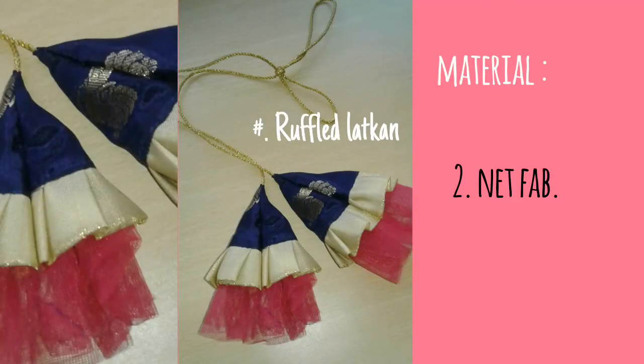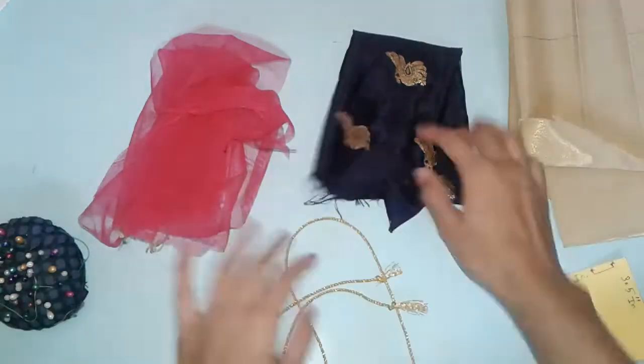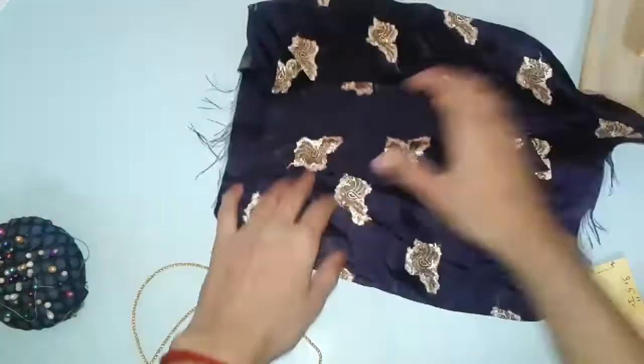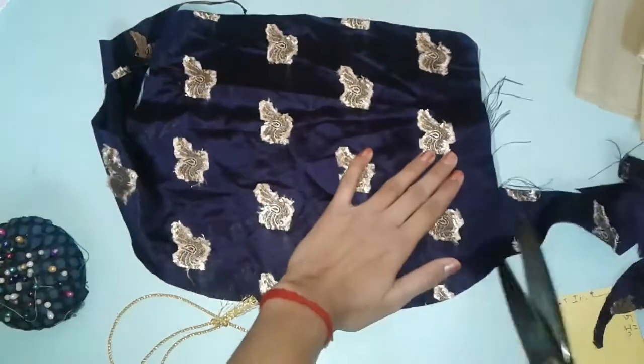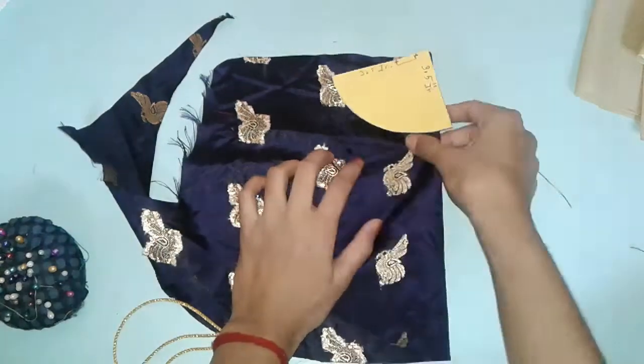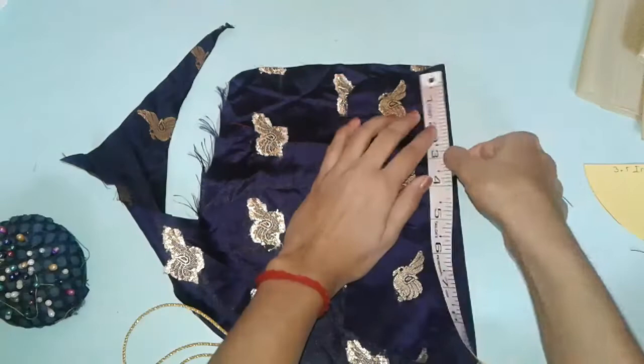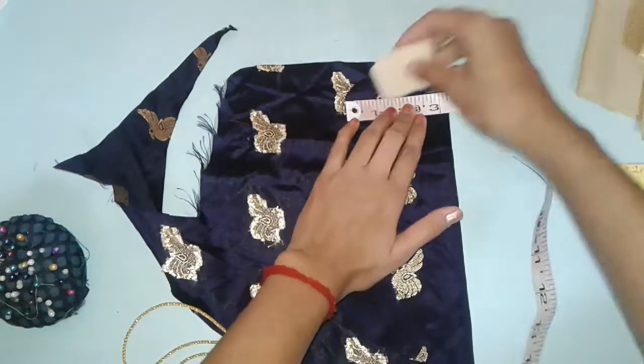Third one is ruffle latkan. I have taken three types of fabric — one is silk, one is made, and tafeta which is in golden color. The cutting for this latkan is the same as the multicolored fabric latkan we just made, but we are going to add some more details. Fold the fabric in half and mark the semicircle, then cut it out.